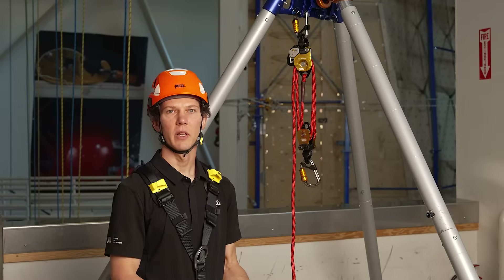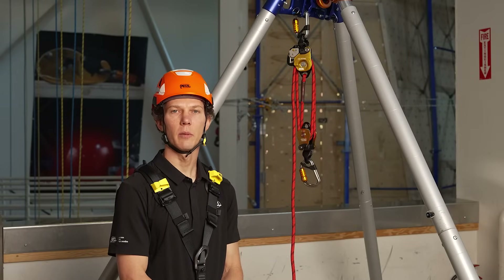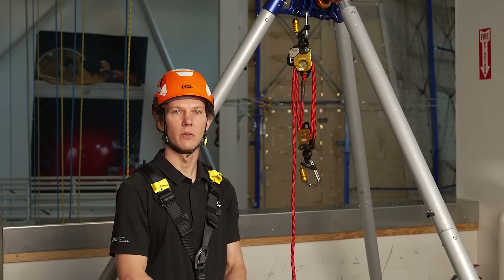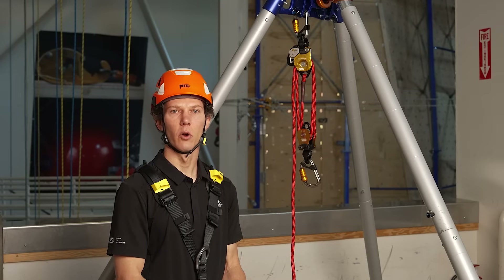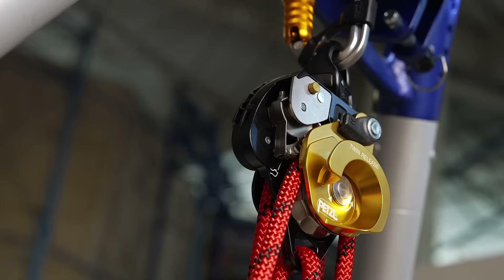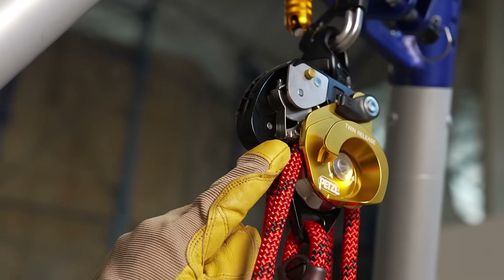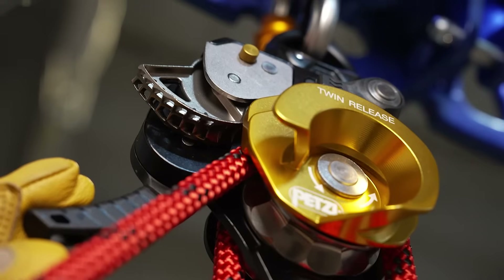The twin release kit is rigged as a 4-to-1 pulley system and has a working load limit of 280 kilograms, or about 620 pounds. With its 200 feet of rope included, the kit has a maximum reach of 50 feet. One of the key features of the twin release pulley at the top of the system is the toothless cam for progress capture.